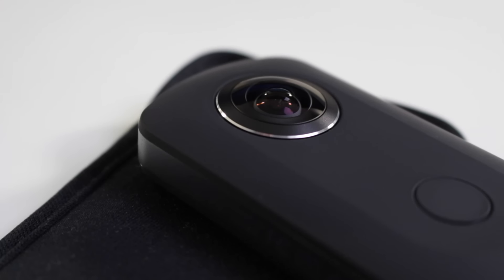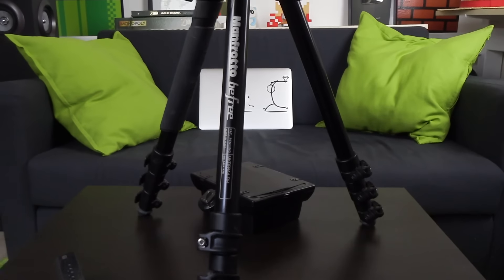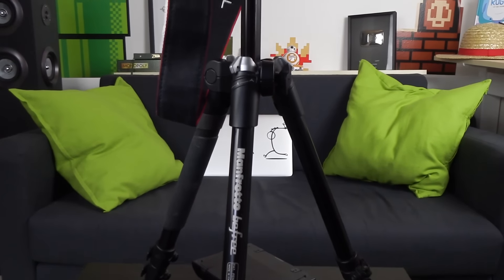Là je viens de recevoir une nouvelle caméra que je vais utiliser pour des futurs projets. C'est une caméra 360 degrés, la Ricoh Theta S, que je vous ai testé dernièrement, c'est mon petit joujou. Pour l'instant je ne sais pas exactement ce que je vais faire avec, mais je sais que je vais l'utiliser plus tard.